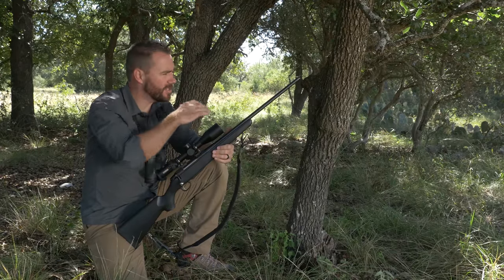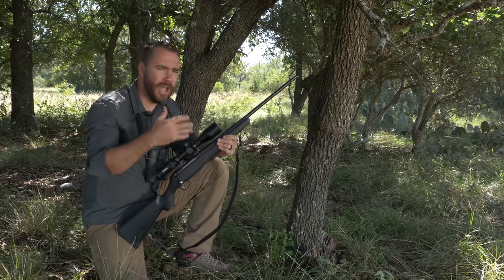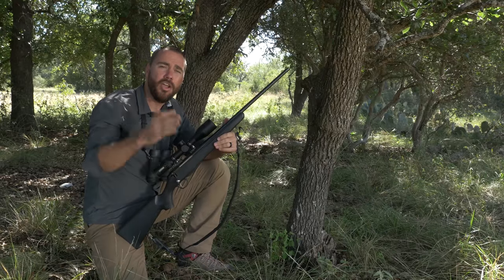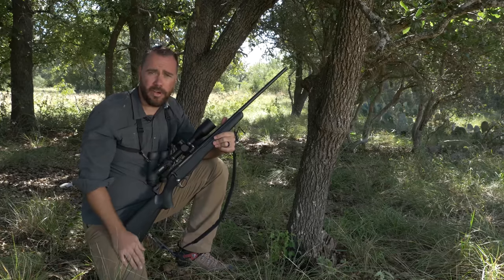We've been covering some videos about how to shoot in supportive positions in the field and how to use things like trees for support. As you might travel around the world for hunting, you need to take into account that you're going to have different types of vegetation depending on where you travel. You're also going to have differences between above and below the equator depending on where you travel for your hunt.